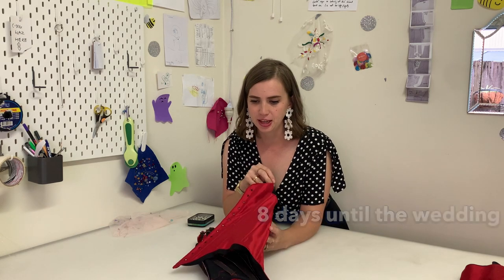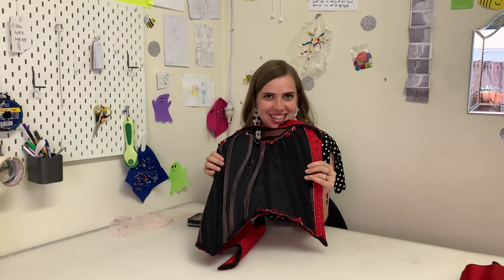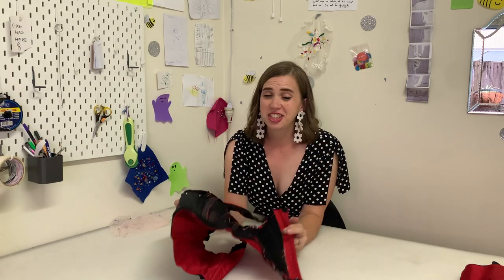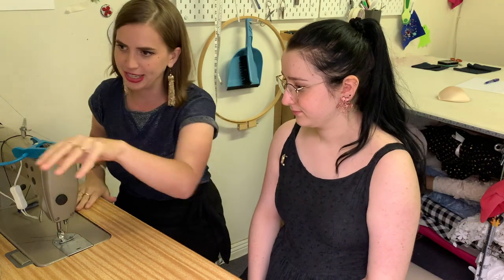I haven't been filming a lot because I'm very much in the hand finishing stage. The outside of the dress is pretty much done — it fits perfectly and it's looking really good. Now I just have to hand finish everything on the inside. I've been hand sewing the hem and covering each piece of boning with Petersham ribbon that should make it more comfortable for her. I tend to do that at home in front of the TV, or when I'm playing with my daughter, or when I'm working in the shop — just all the time.